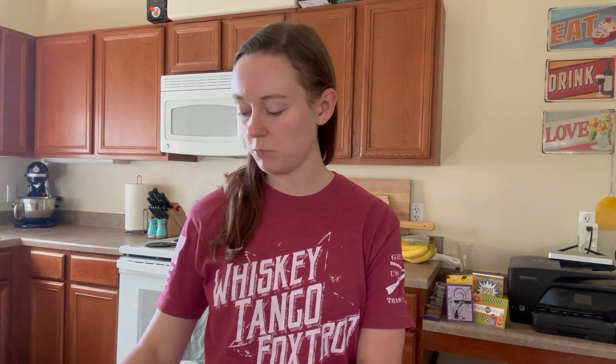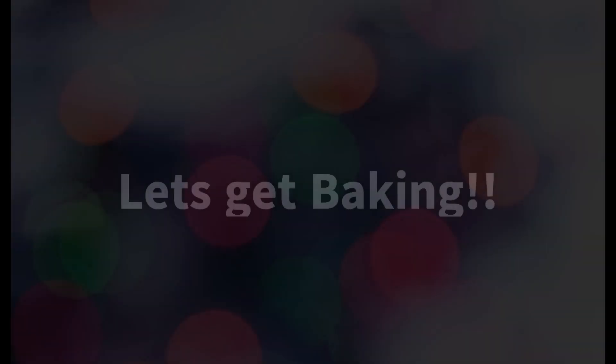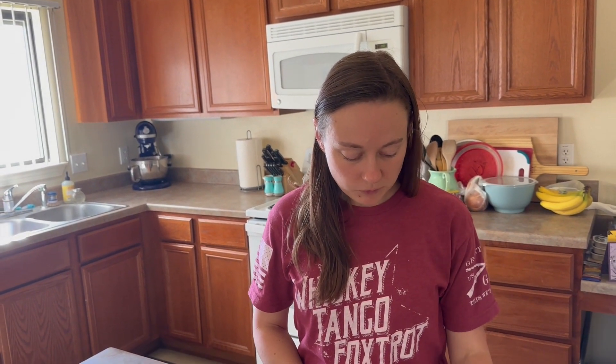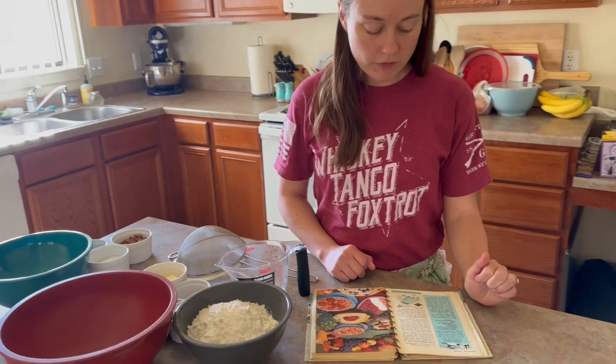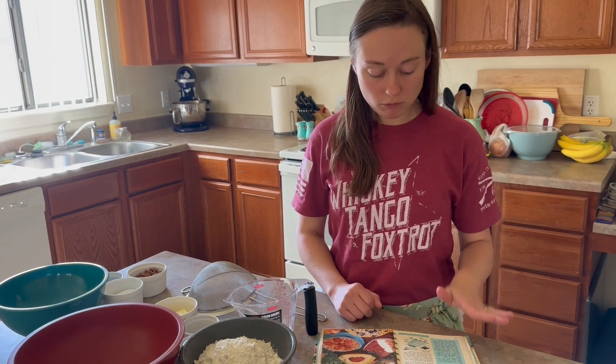So today I decided I would do a coffee cake recipe, and my coffee cake recipe will be out of this book, which is from 1954. So let's get to it. This recipe is called the Double Quick Coffee Bread, and you can find it on page 16 of the book if you own it at home.